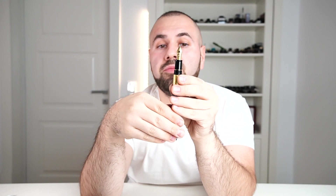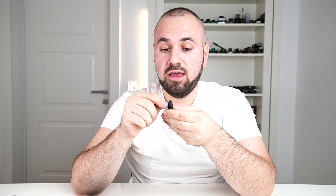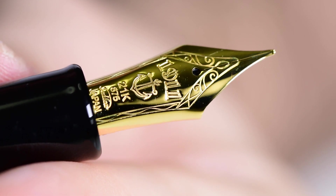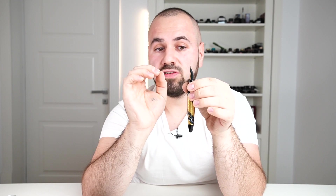On this Sailor gold nib we find stamped — not laser engraved — a beautiful pattern of lines, 1911, an anchor (the logo of the Sailor company), 21 carat, 875, Sailor, and Japan. I think Sailor is the only company using 21 carat gold as an alloy for their nibs, which is spectacular. These nibs are very smooth with a hint of feedback — soft, bouncy, and a joy to use.